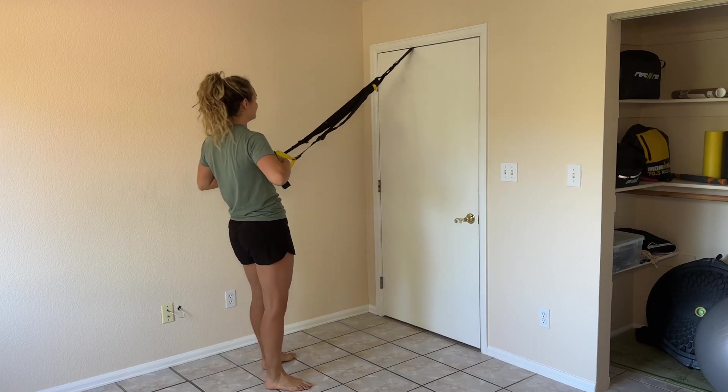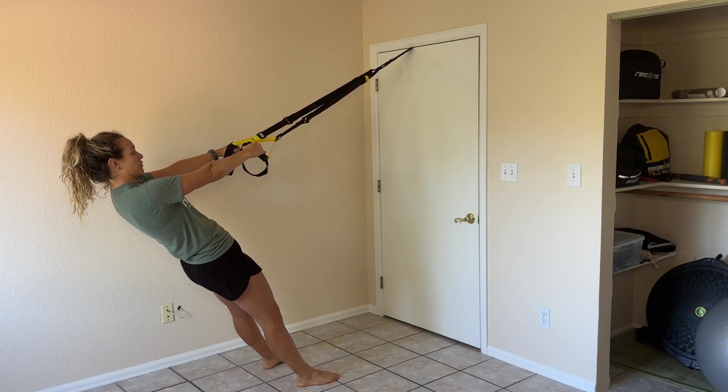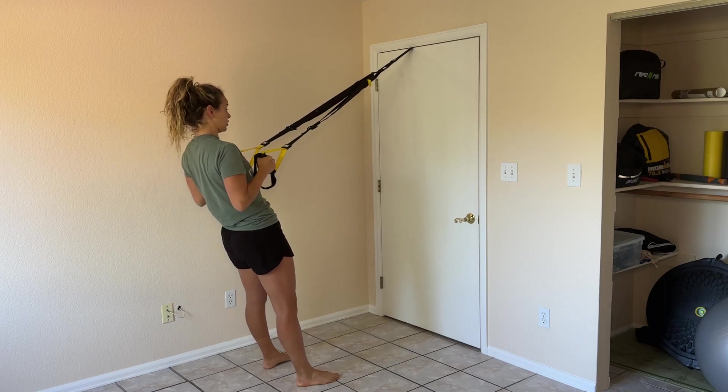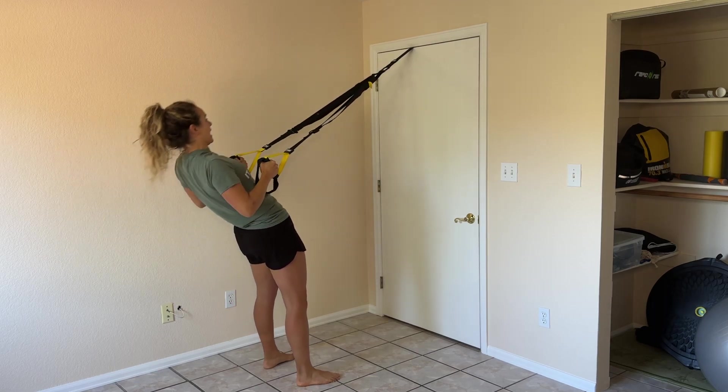For TRX rows, you're going to face the anchor point with your arms fully extended. From there, you're going to place your palms facing each other and row up, keeping your elbows close to your side and making sure that your hips don't go first and then your upper body.